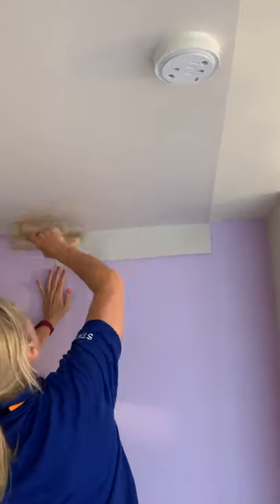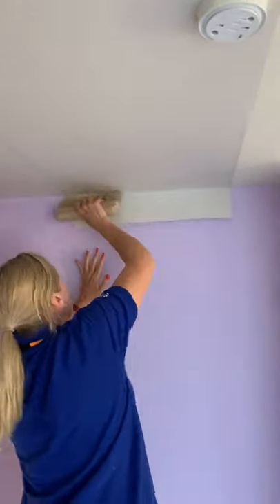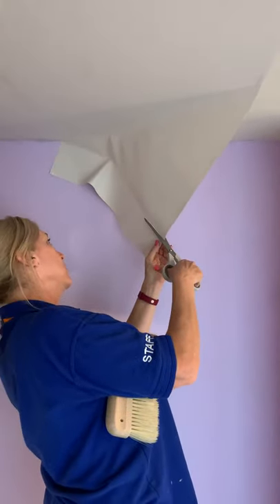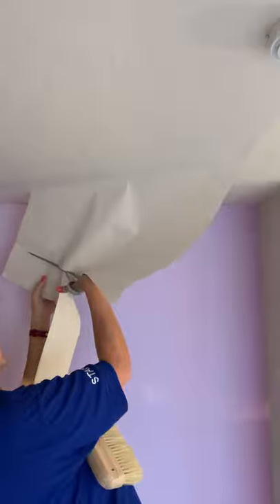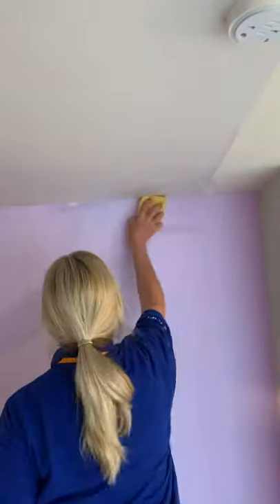So that then butts up. Trim it off right in. If you want to cut it slightly shorter, you can do it on the paper — just cut the underside, hold your pencil mark, and that just takes it a millimetre shorter. If you were going to paint the ceiling you'd want it absolutely precise. As I'm going to paper over this with a blown vinyl, it doesn't matter — it can be slightly short.